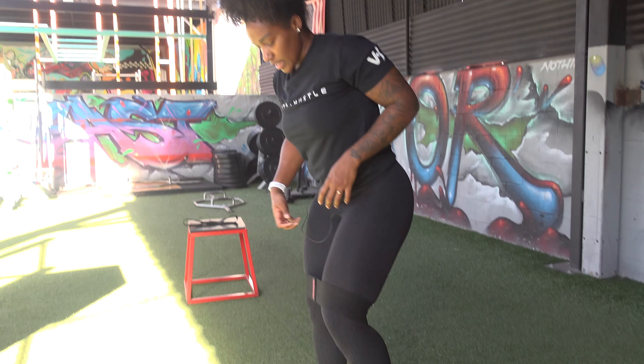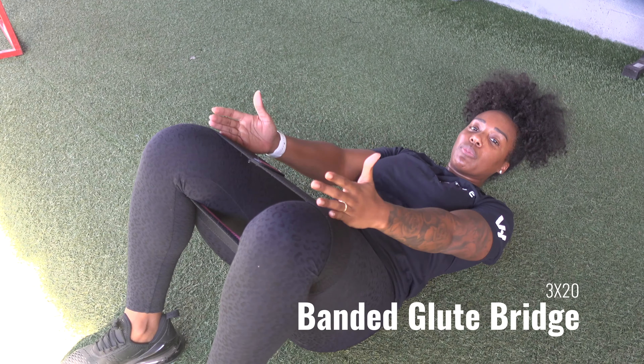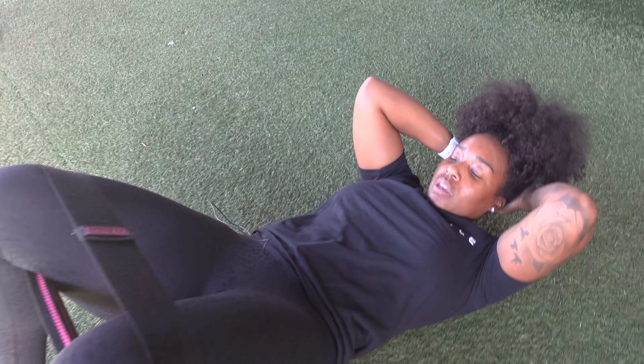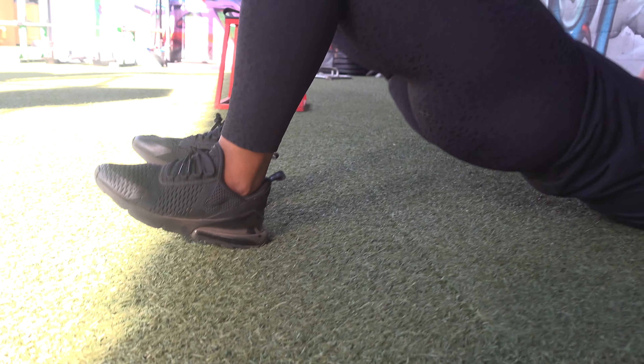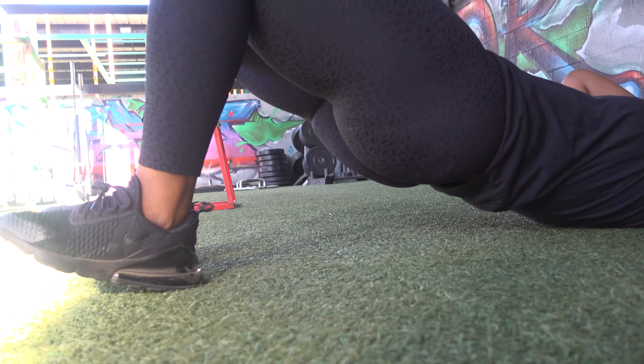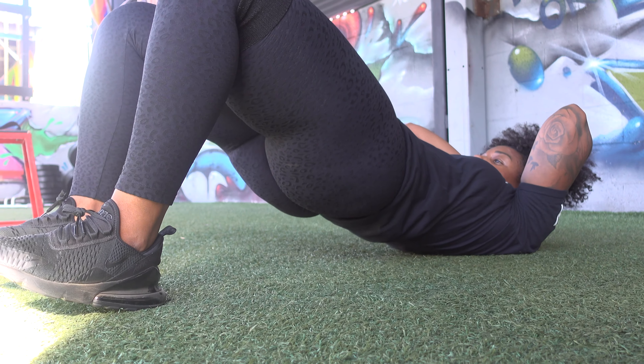Now we're going to go into some glute bridges, just because I'm going to be doing hip thrusts, so I want to prepare for that movement. On the ground, come up, nice squeeze, drop it down, making sure you're pushing through your heels the entire time. With glute activation I like to do slow, steady movements, keeping the tension on your muscles the entire time — no fast reps just trying to bang through it. Slow it down, really feel that squeeze, that whole mind-muscle connection, focusing on every rep.